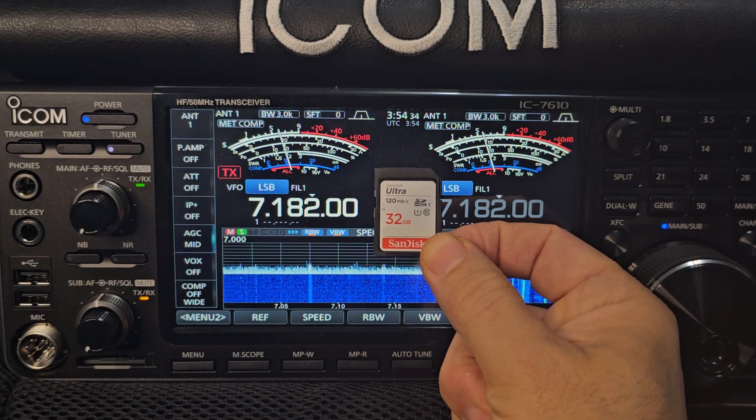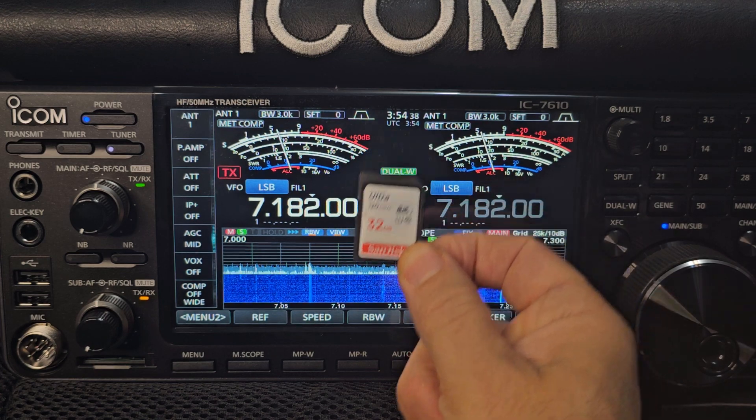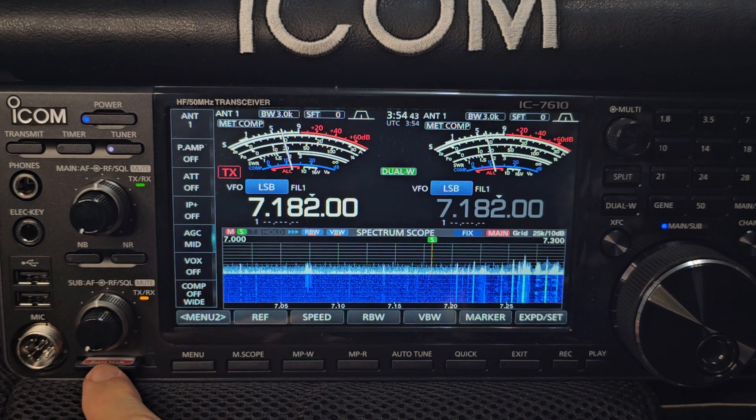Firmware 1.40. It's now nearly December 2023. This is the Japan firmware. I'm going to put it into my Europe 7610 E-model.